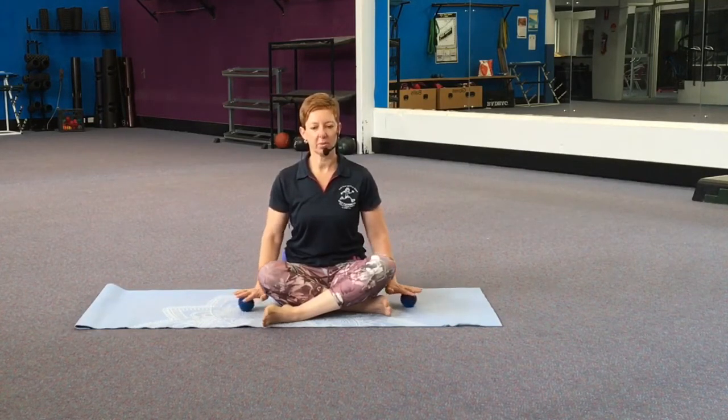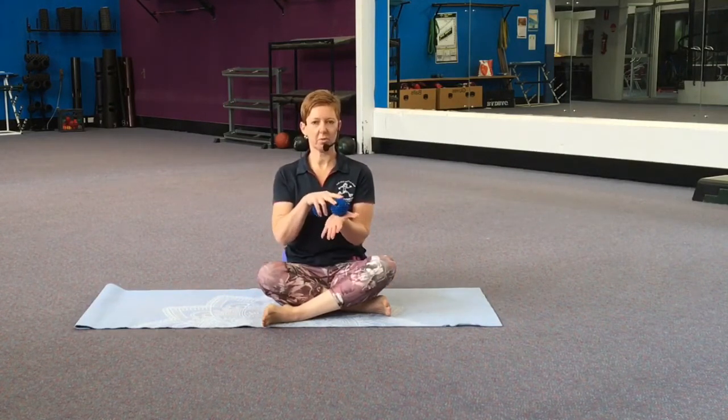We're going to start by rolling the balls on the palms of the hands. Today we're going to be doing an upper body release and finishing with a short relaxation. Focusing on the base of your thumb as you press as much body weight onto the balls as you like. Keep your breathing slow. If you find that your mind wanders, slowly and gently bring it back to your body and what you're feeling.